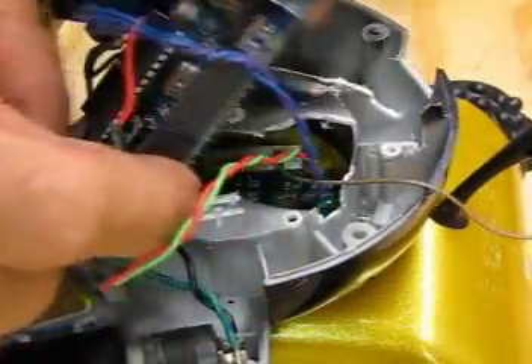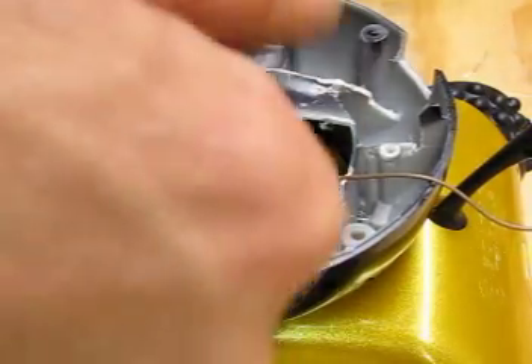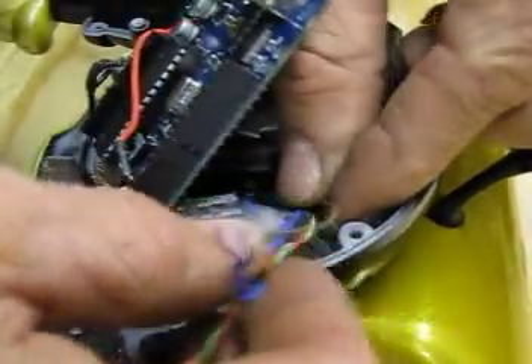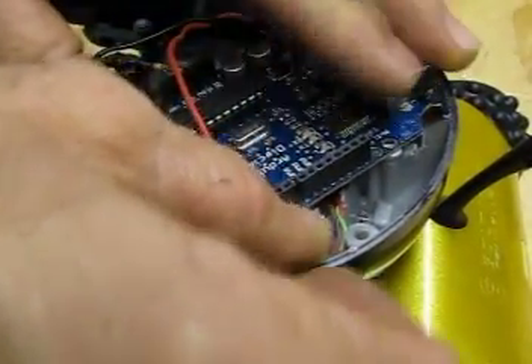As you recall from the other video, we had wires soldered down inside on the motherboard. We had the left and right drive motors, forward and reverse, and then we have a common ground. There are all those leads right now, and I've made a little notch right here so that things don't get pinched when we put the Arduino back in place.